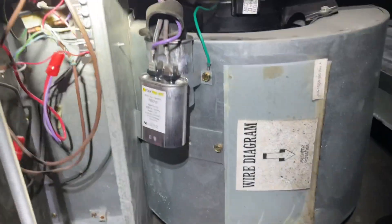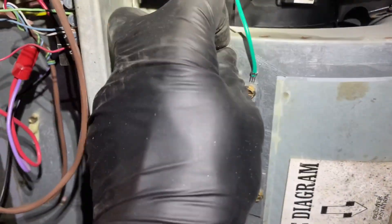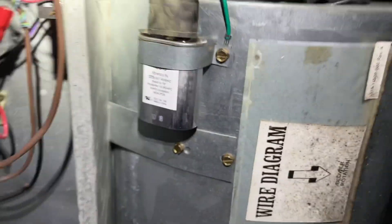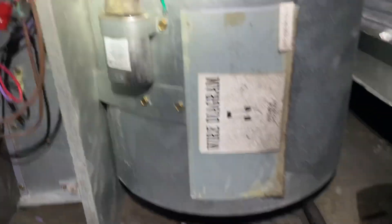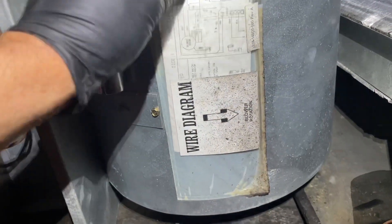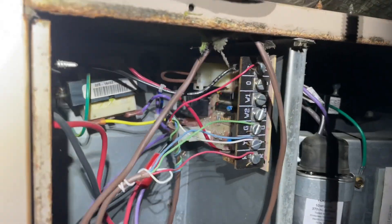Let me just discharge this real quick — good, perfect. I'm going to secure the capacitor now. I made sure the boot is nice and secure — it wasn't secure before. I left it positioned so someone can read it without having to dig into it in the future. I'll put the wiring diagram back where it belongs and take a quick peek at the coil. There's the return — alright, let's put everything back together.